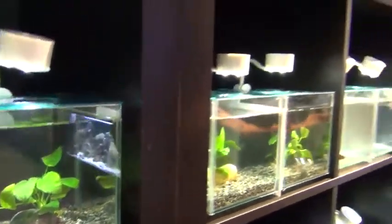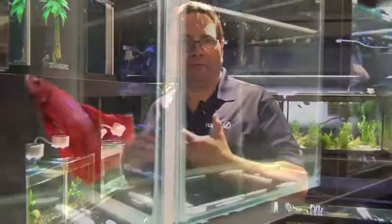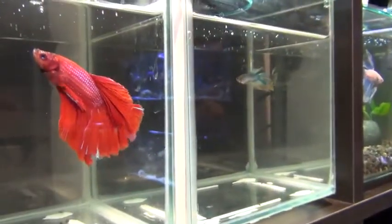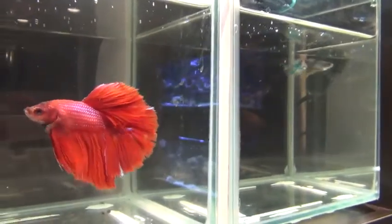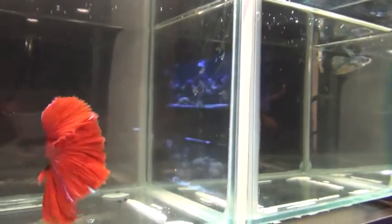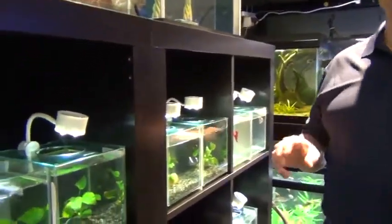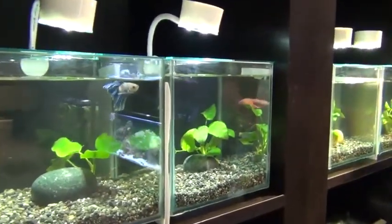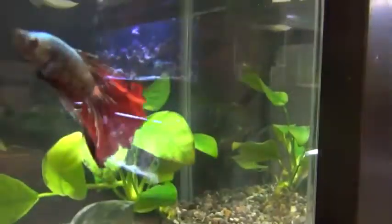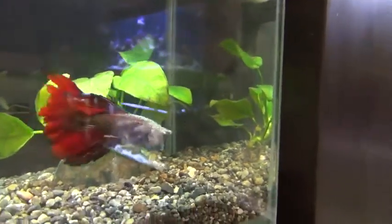These fish actually originated in Thailand and Malaysia — the betta splendens varieties from which you see all these beautiful varieties. These are bubble nest breeders and they're anabantoids. They breathe atmospheric air so they're easy to take care of, but what is important is that you change water on a regular basis. In a cube like this, every two to three days maximum, you should be changing the water with conditioned water of the right temperature.